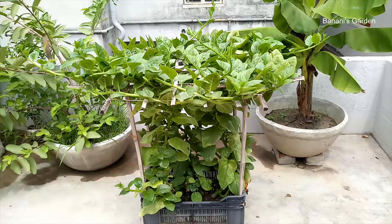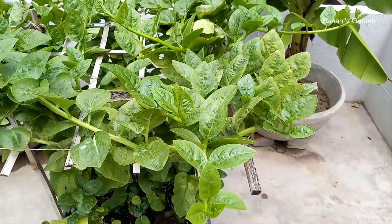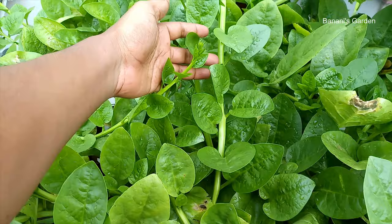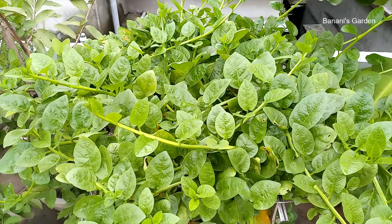After 140 days, the branches have covered the whole roof of the structure. Keep these plants under full sunlight — they need a lot of water and you might have to water them twice a day in summer. This is day 155. After 160 days of sowing the seeds, this is the best scene we have ever recorded. The leaves are healthy and green, and these plants are going to provide branches for the next few months.